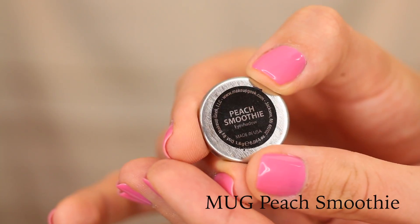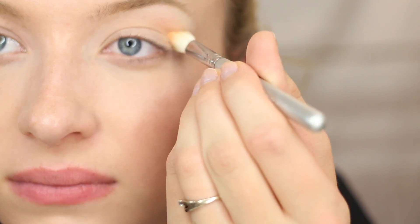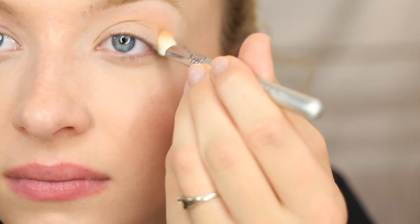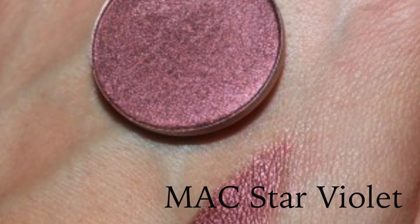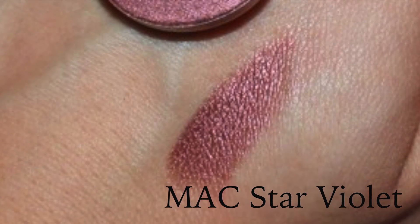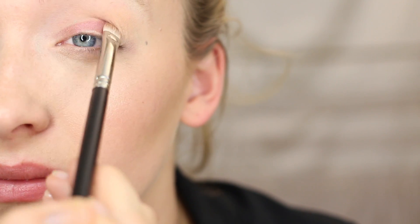To help all the eyeshadow blend together nicely, we're applying a transition color in Peach Smoothie right into the crease with a fluffy brush. I forgot to take video of the eyeshadows I was using, so I just took an image off the web — this is in Star Violet by MAC, and I'm just packing this color on but not going all the way into the outer corner.